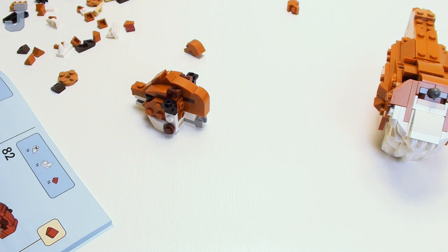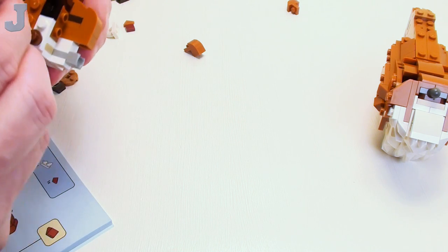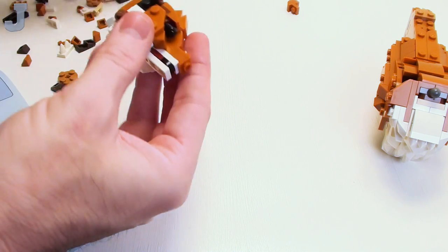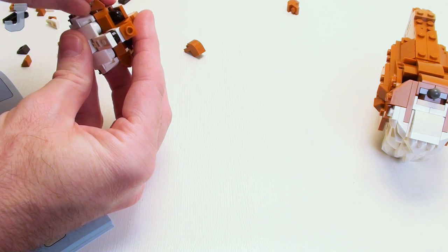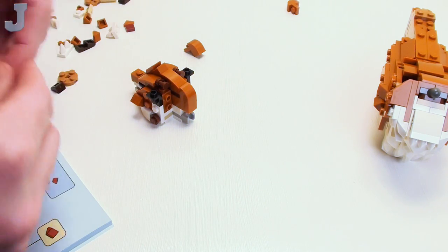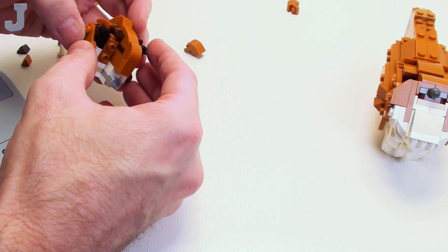We've been playing LEGO Fortnite a lot — it's not too bad. I've been kind of working as a team building up our villages. I have like a makeshift frosted biome village off to the side. We're trying to unlock all the building stuff.